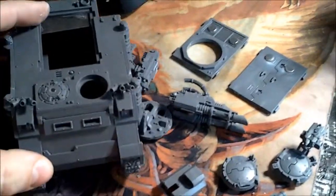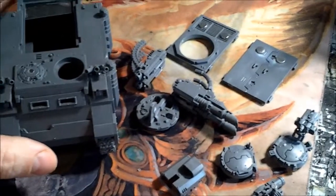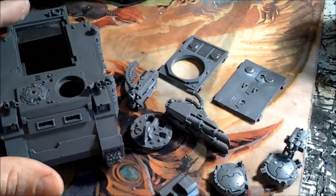Hey fans, kind of going along with the series that I've been doing here of different magnetization. Here is a Rhino to Razorback and vice versa combo.